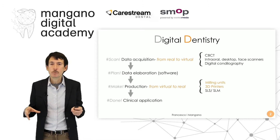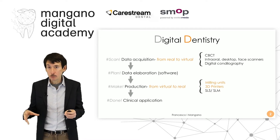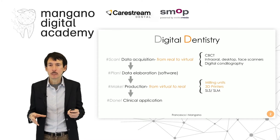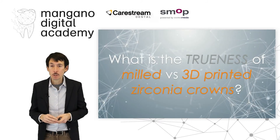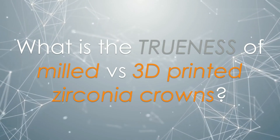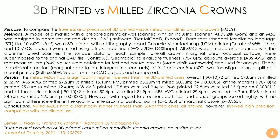Digital dentistry, as I told you, is based on four steps. The first one is data acquisition, then data elaboration, then production by means of a milling unit or by means of a 3D printer. In this case we talk about a peculiar application of 3D printing — that is printing zirconia restoration. It is possible now. We can use the Seraphab S65 by Lithos, one of the most powerful and accurate machines for printing zirconia dental restorations. The question this video tries to answer is: what is the trueness of milled versus 3D printed zirconia crowns? We published this article recently in the Journal of Dentistry, comparing the trueness and precision of 3D printed versus milled monolithic zirconia crowns.